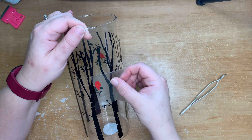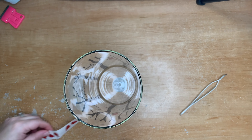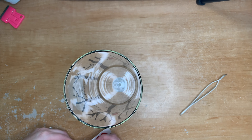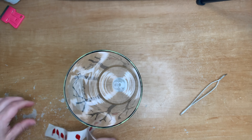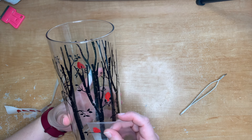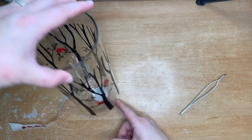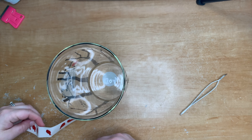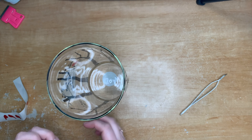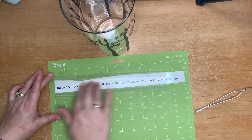You could also use a frosted glass spray on the inside of the vase, which would create a really nice look with a battery-powered tea light inside — making it a lantern rather than a vase. You could also put different trees or birds on there and even use it as a Christmas-style vase. There are many different ways you could utilize or adapt this project.